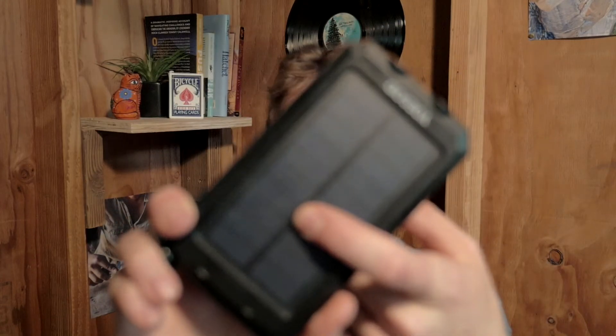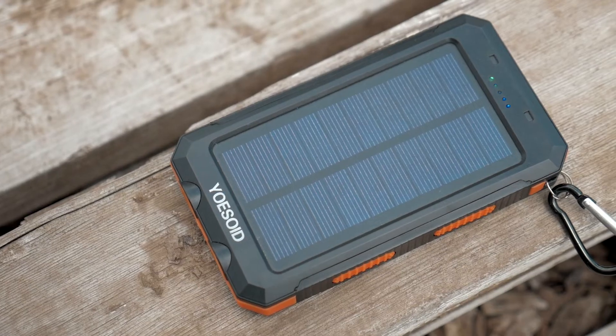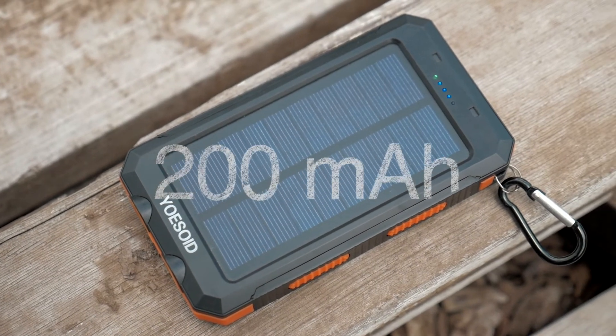The piece of plastic blocking off the ports on the back broke off very quickly, so now it's definitely not water resistant. I think it has a pretty hefty build and I'd trust it for a little bit of rain or dust, but not much more like dropping it in water. It also comes with a little carabiner clip if you want to clip it onto the outside of a backpack. Now it's time to talk about the most controversial and most advertised part — the solar panel.